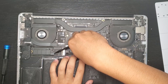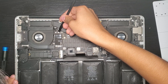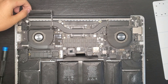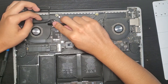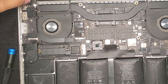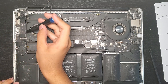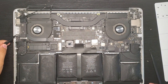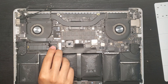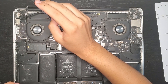We'll disconnect the battery, then the airport and camera cables. Keep in mind, these are very fragile and also a pain to put back in. The I.O. board cable — we'll pretty much only be using the T5 Torx screwdriver from now on.